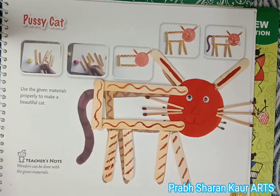Now look, our cat is ready. Thank you. Have a nice day. Bye bye.